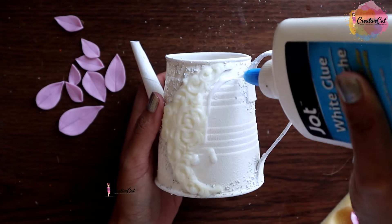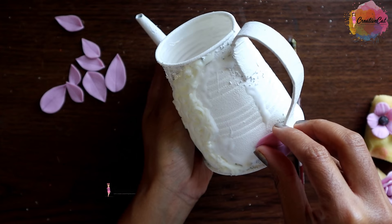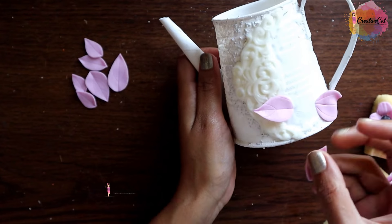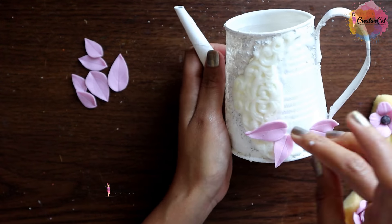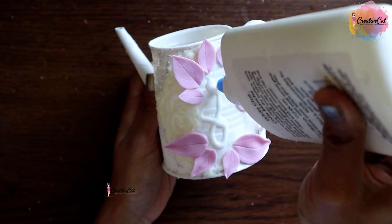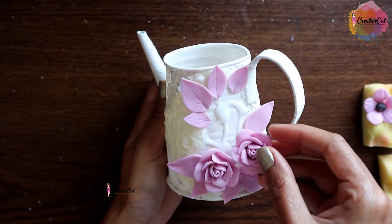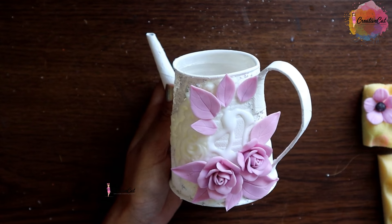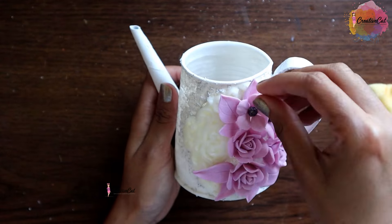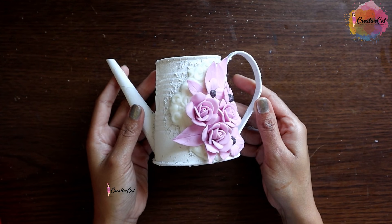These are some more flowers and leaves — let them dry for a few hours until they hold their shape, then stick them to the vase using normal white glue. You can arrange them as you wish. You can make any other design of your choice — they don't have to be flowers.